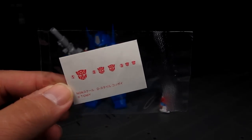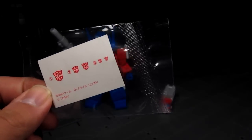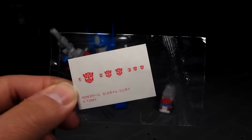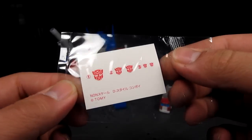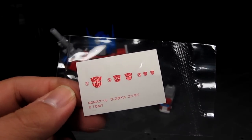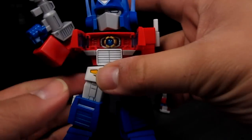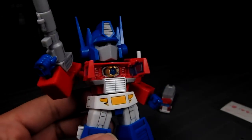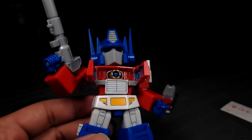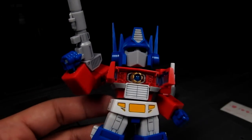We got stickers here, and surprisingly Kotobukiya added these — since Koto always just has good parts separation or gives you the paint guide. It's kind of surprising they added the Autobot insignia, which kind of makes sense since it's hard to emulate that. I ended up detailing my Optimus Prime — painted the matrix, just added gold onto it, and added some panel lines.